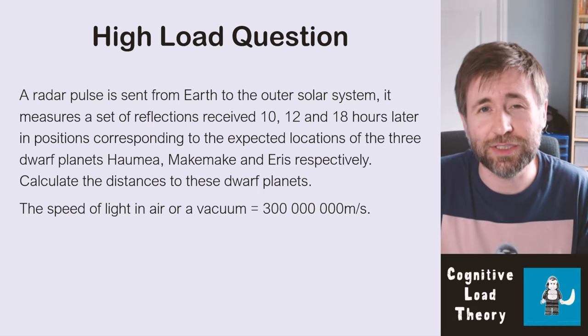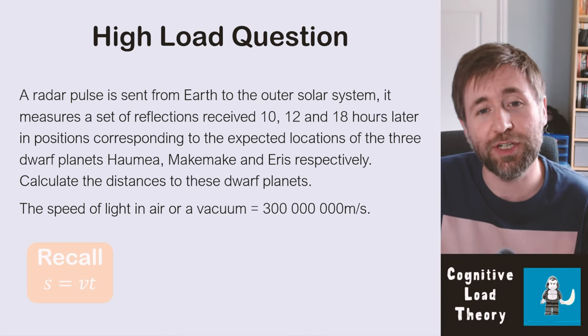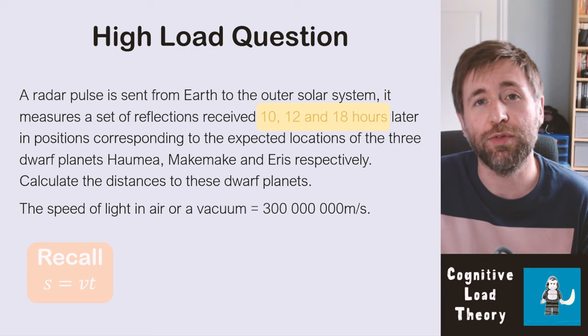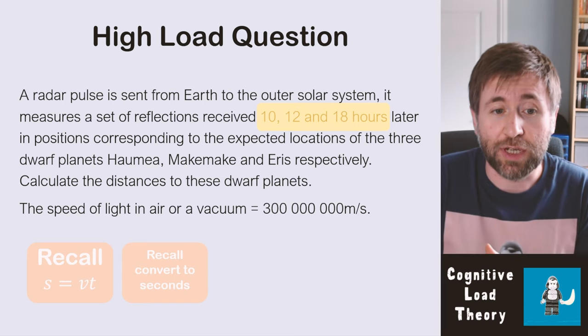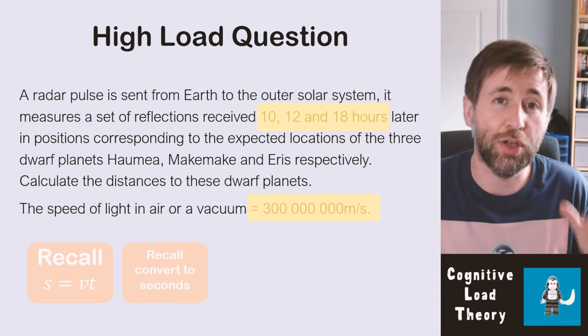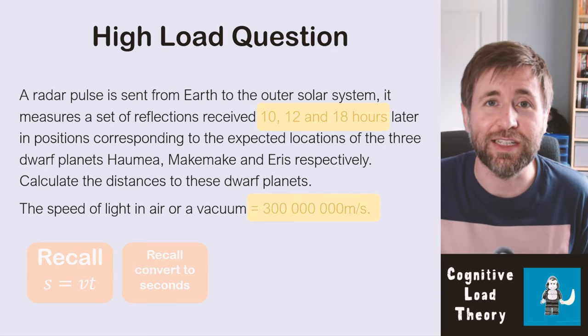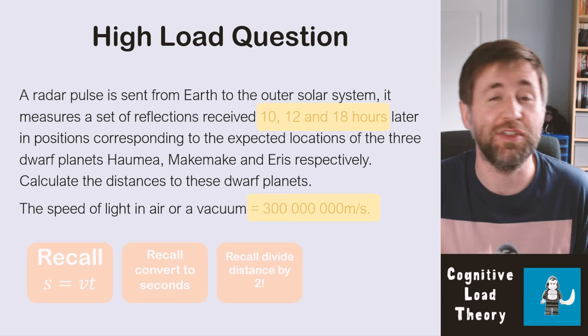Here's an example of a high cognitive load question — this question is about echolocation. The first thing you need is to remember that distance equals speed times time, an item from your long-term memory. Then you get information from the question: the times taken for radar pulses to go to and reflect back from different planets or dwarf planets. You also need to remember from your long-term memory that the time is given in hours and you need to convert it into seconds. The question also gives you a speed, so you need that loaded into your working memory. Finally, you need to recall that because the signal has gone there and back, the distance you work out using distance equals speed times time must be divided by two.